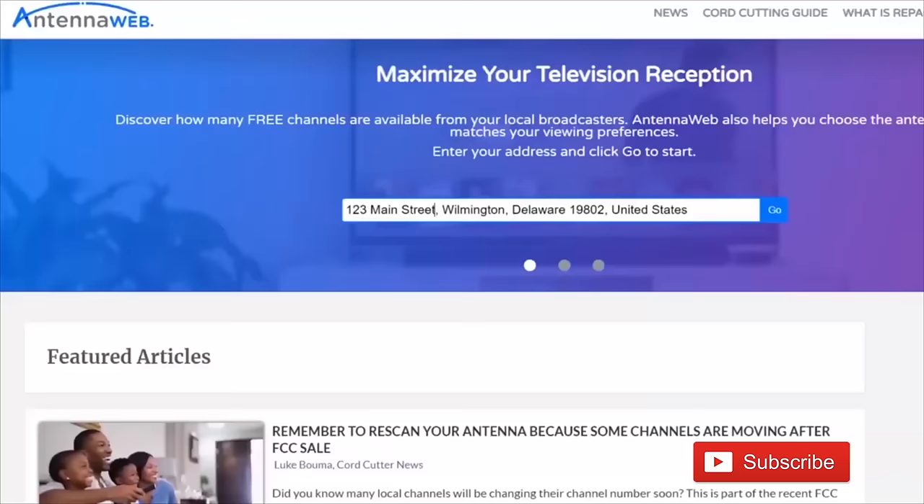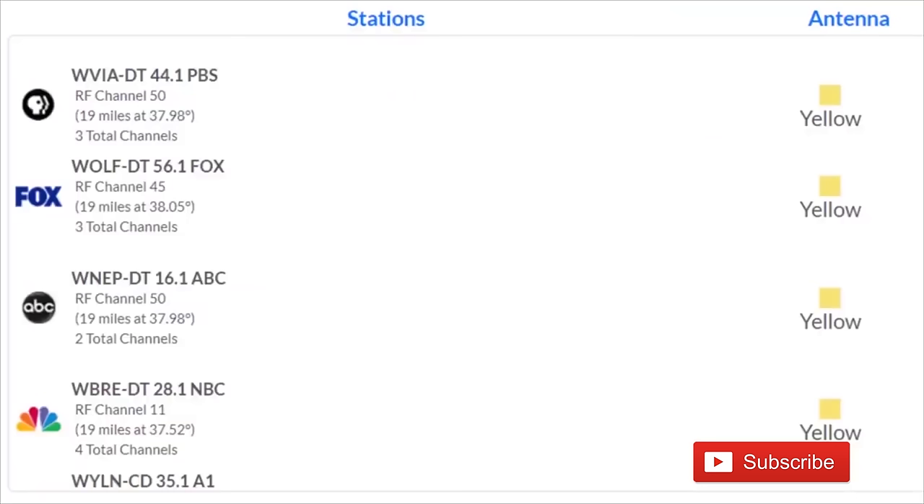If you go to antennaweb.org and type in your address, you should see a list of TV stations that can be picked up by an antenna. Look at the RF channel number — not the channel that you may know them as, but the RF channel. In my example, WBRE NBC 28: people probably think it's on channel 28, but it's actually on VHF channel 11.